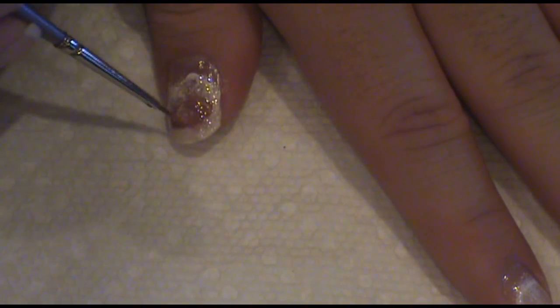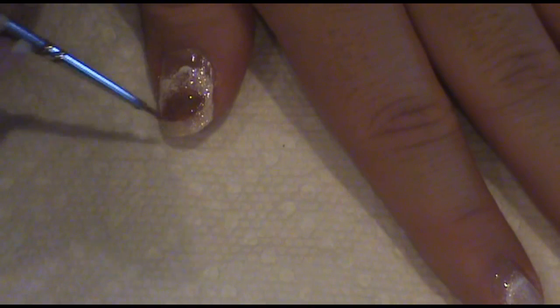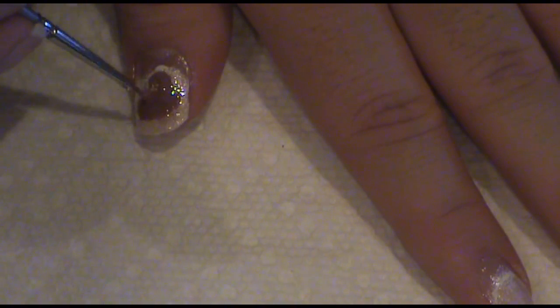Now, to start the reindeer. Using a brown nail polish, paint an oval shape like this. Then, fill it in. Then, make a half circle above the oval, just like this. And again, fill it in.